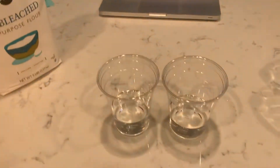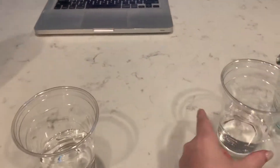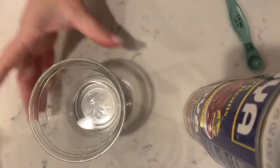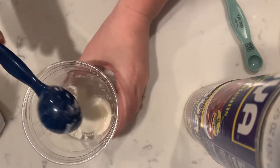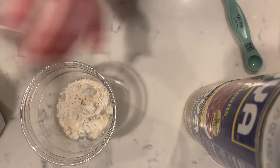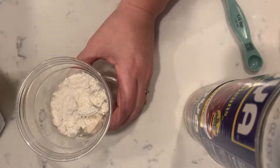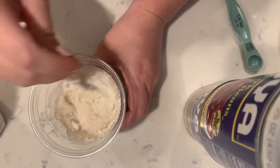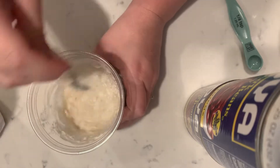So it looks a little bit like a thicker pancake batter. So my liquidy one I'm going to leave there, and then I'm going to set up my camera over here so that you guys can watch as I am adding in my flour. I have a tablespoon and I'm going to add in one, two, three tablespoons. Let's see what three tablespoons looks like once we mix it all together — we're going for a really kind of thick pancake batter.